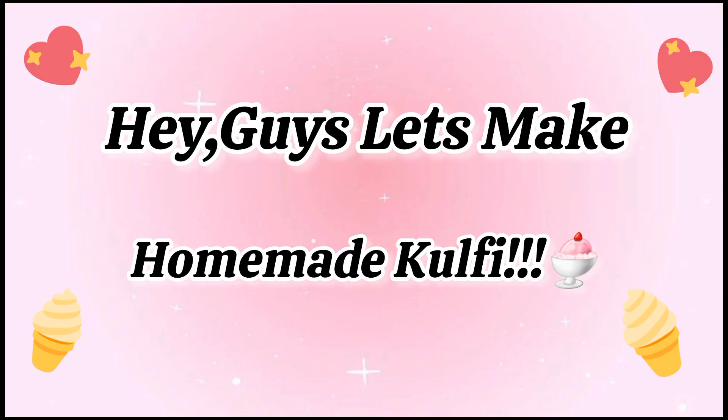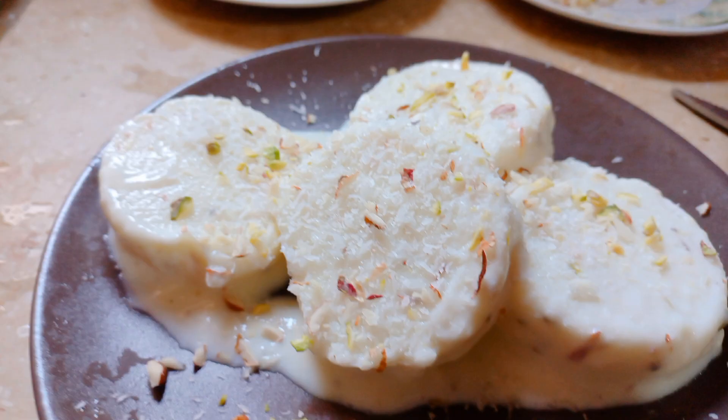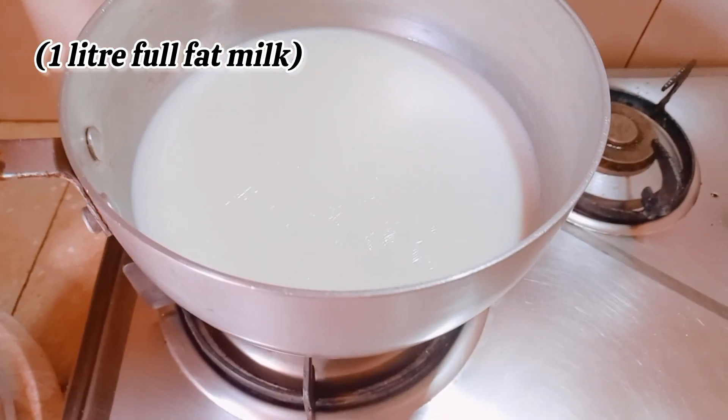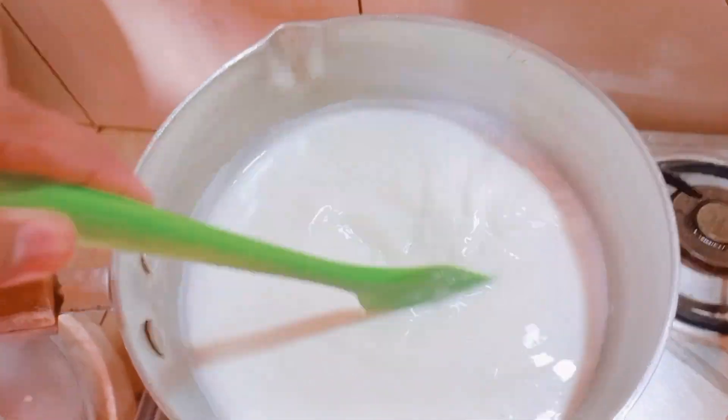Hey guys, let's make homemade kulfi! When it was school time we used to always buy kulfi, and in the summer vacations we begged our mom to make it for us. So this is the recipe and you should definitely try it. First, add one liter of full fat milk and bring it to a boil, keep stirring on a low flame.